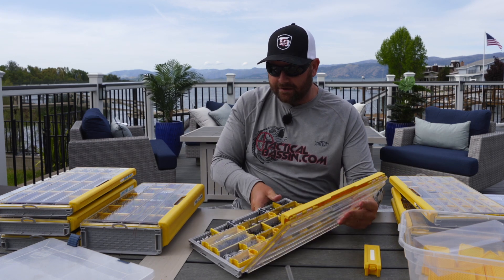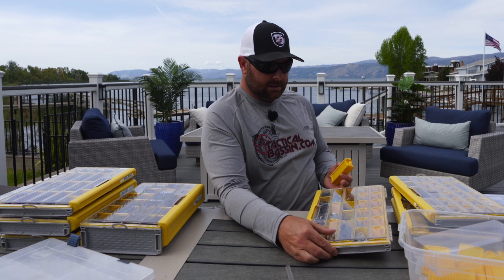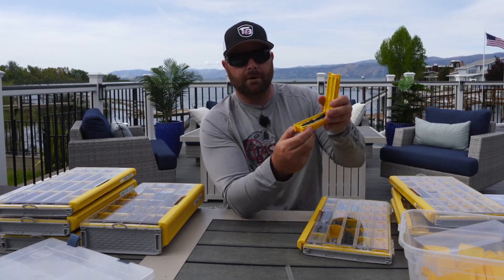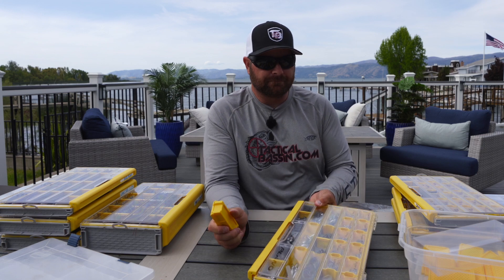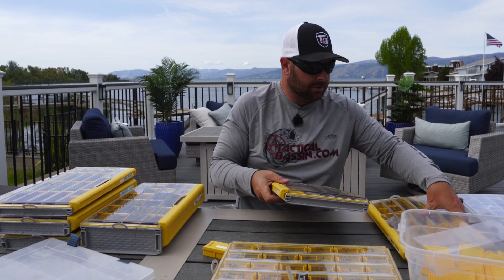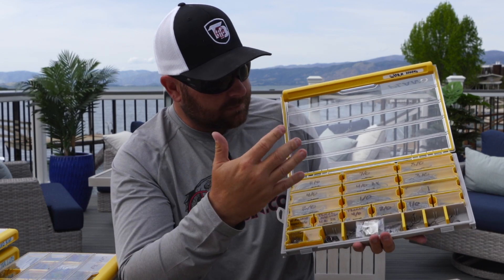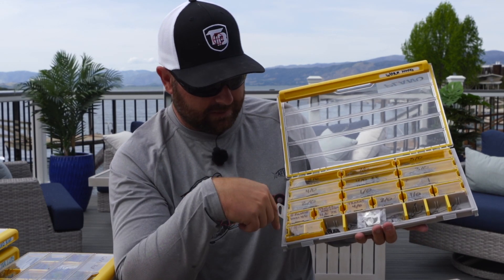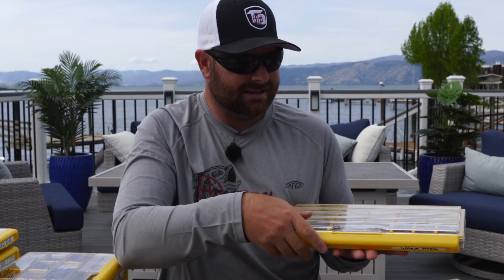These boxes come with individual compartments and also weight compartments — I haven't figured out exactly where I'll put those yet. For a punch box I'll have all my weights, peg stops, skirts, baits, and hooks. So I started building technique-specific boxes. Check out this worm hook box — I have all my worm hooks from 1/0 all the way down to little number two wacky rig hooks. I've got some Trocars, VMC, Gamakatsu, Owner — everything labeled and organized by size.